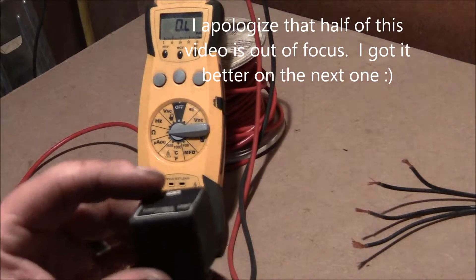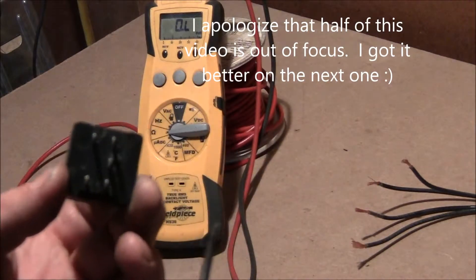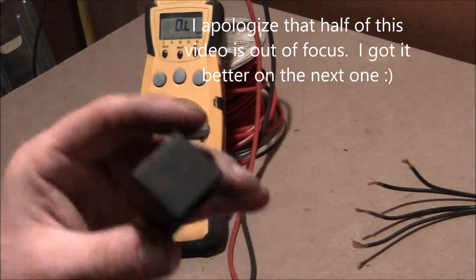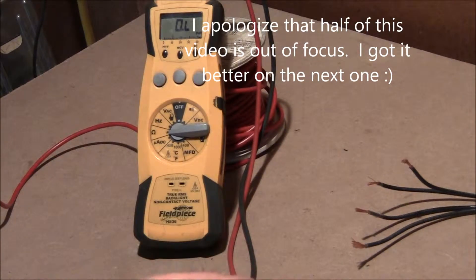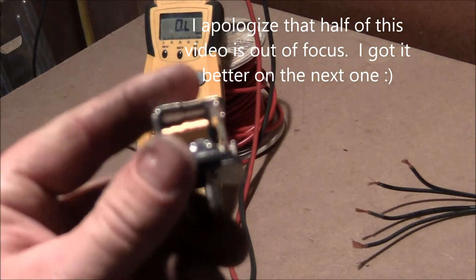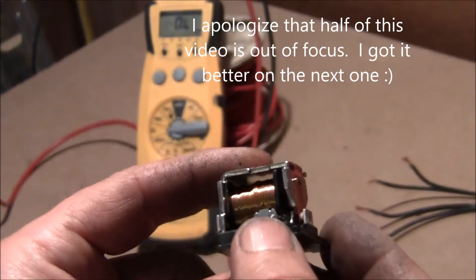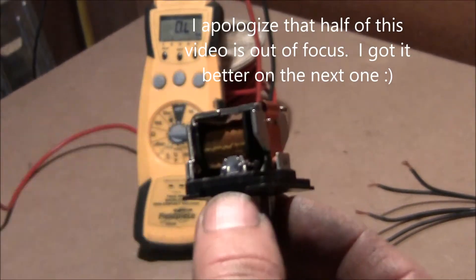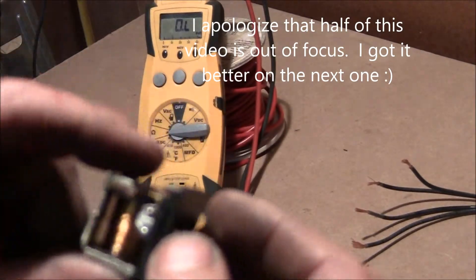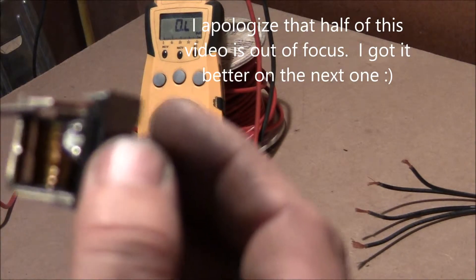What you do when you pull a relay out is you can take a screwdriver and pop it open like this. Pull it out and this is what you have. A relay is just nothing more than a big coil, and when you run power through a coil like that, it creates an electromagnetic field and that's able to pull on this plunger, which the plunger is right here at the end of this thing.